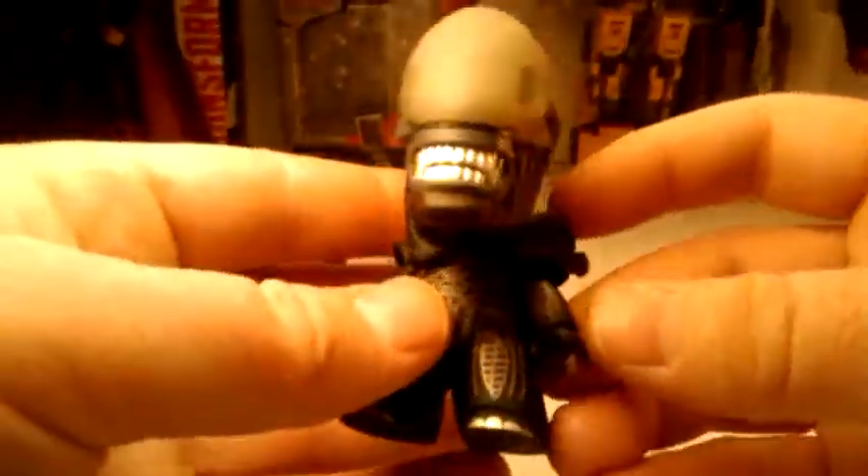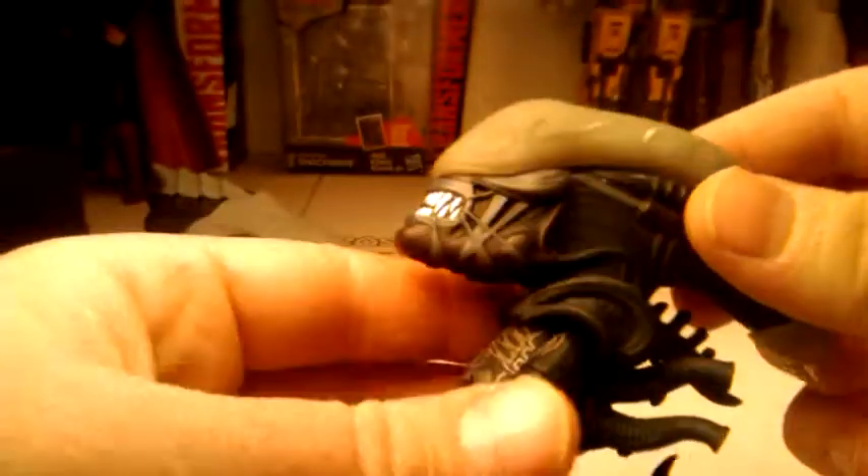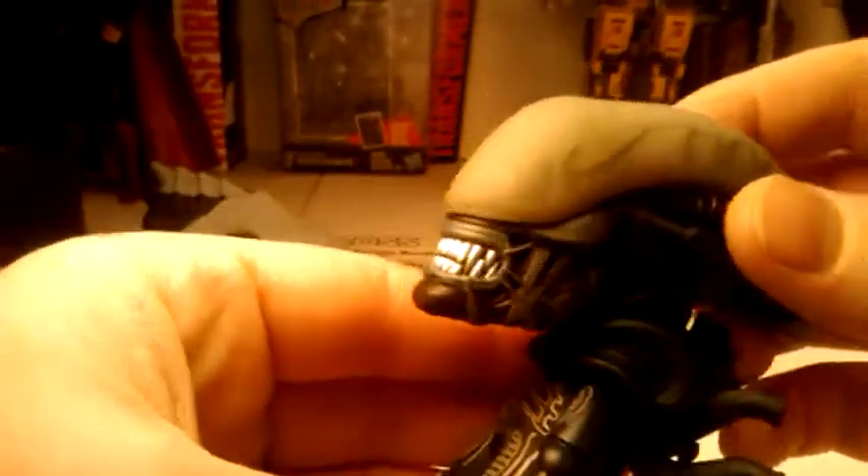What do we got? Moving the box out of the way. Looks like I got an Alien — that is so cool! I got an Alien, just what I wanted to get, actually. This is really cool. Looks like I got Big Chap.